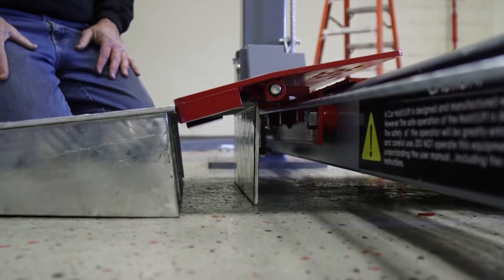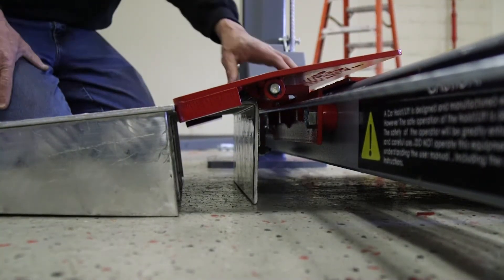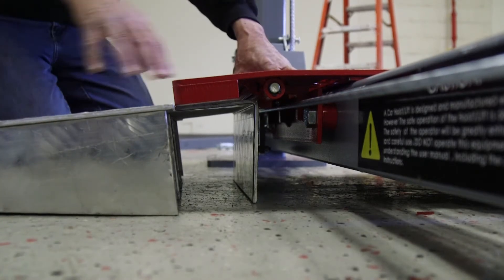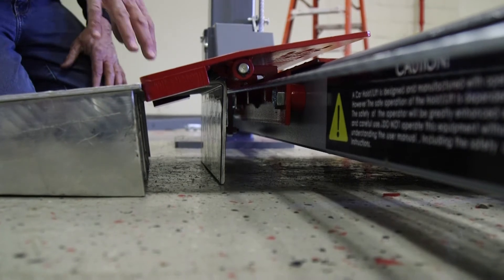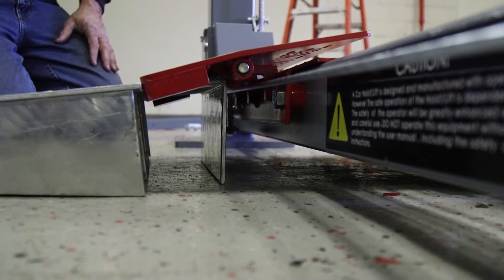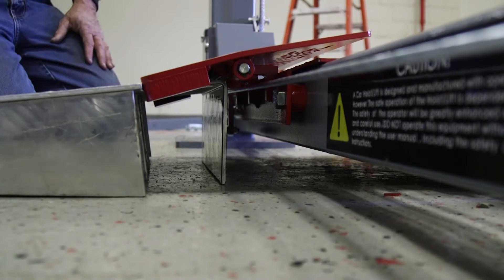On the old setup, when they hooked in, our ramp was 36 inches long. But now that we don't hook in, we gain four inches of length, which now makes our ramp equivalent to a 40-inch long ramp, which helps you to get on the lift with lower cars.